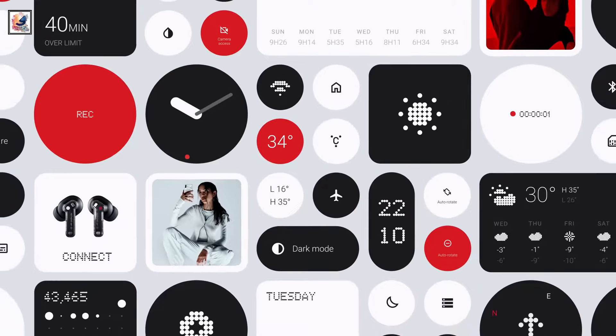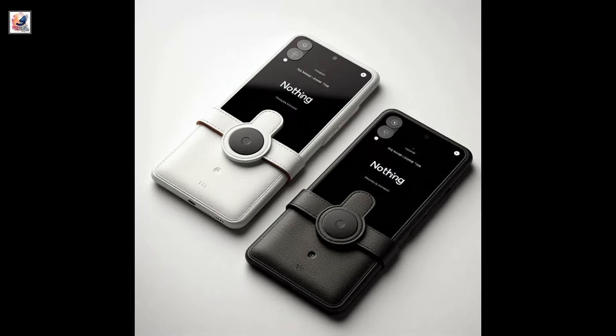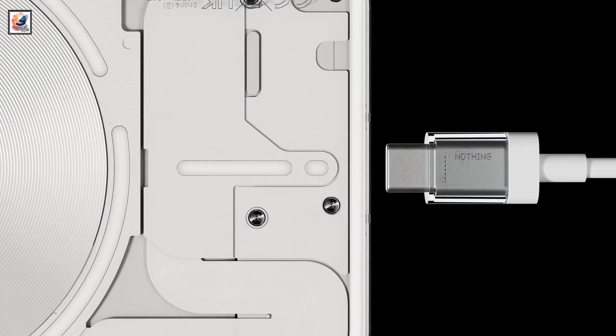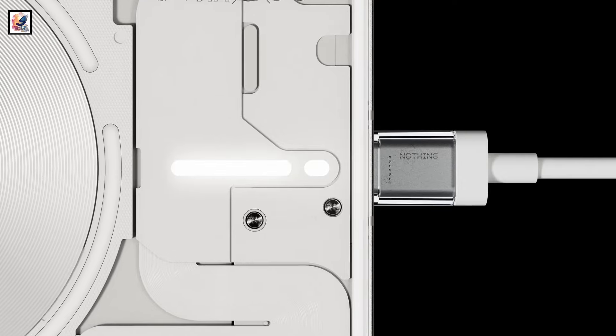Running Android 14 with 3 years of security patches and 2 years of OS upgrades, the phone is equipped with a 5,000mAh battery with support for 33W fast wired charging.